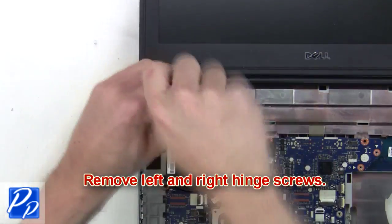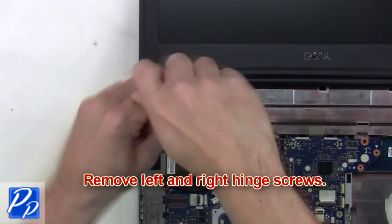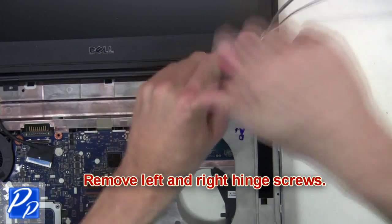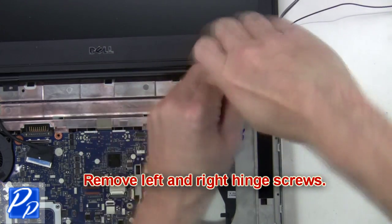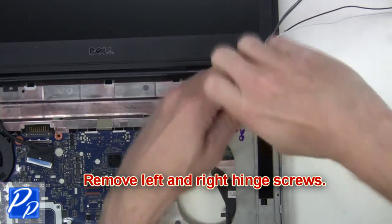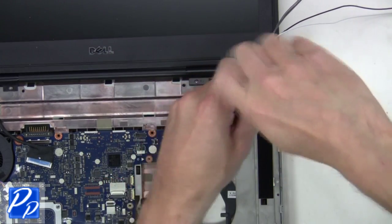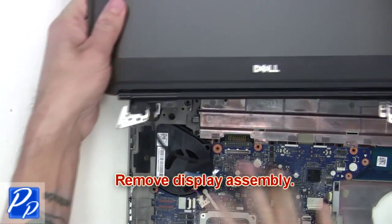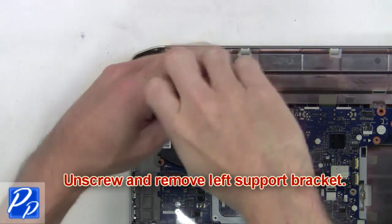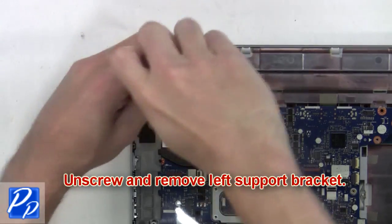Next, remove the left and right hinge screws. Then remove the display assembly. Next, you're going to unscrew and remove the left support bracket.